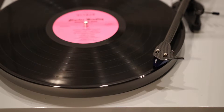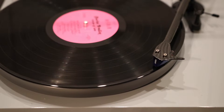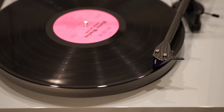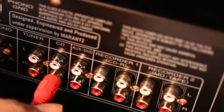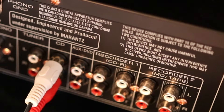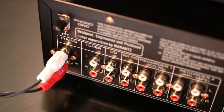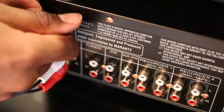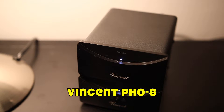Just know that neither the Debut Carbon DC nor the Debut Carbon Esprit have built-in phono preamps. This means that, unlike cheaper turntables that allow you to directly connect to the auxiliary or CD input of an integrated amplifier or receiver, the Pro-Ject Debut Carbon will need to either be connected directly to the phono input of your amp, or you'll have to buy an external phono preamplifier — like the Vincent PH-08 that I use.